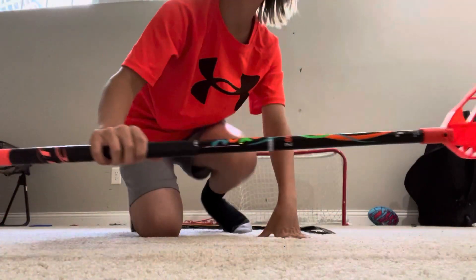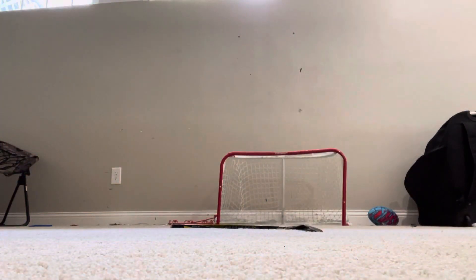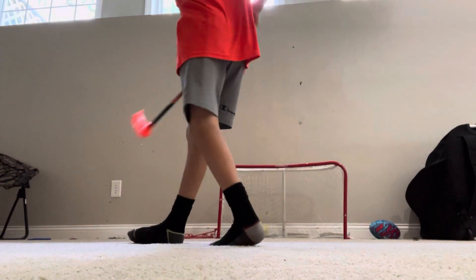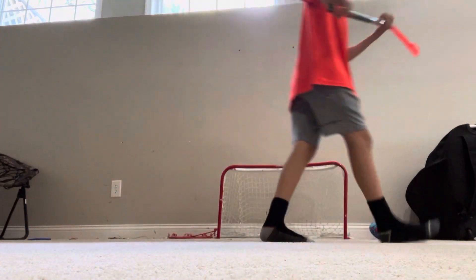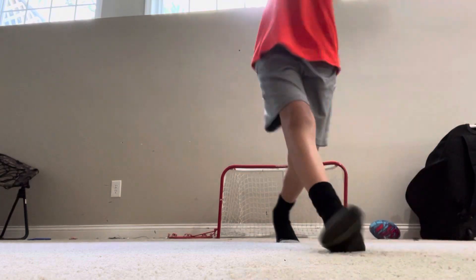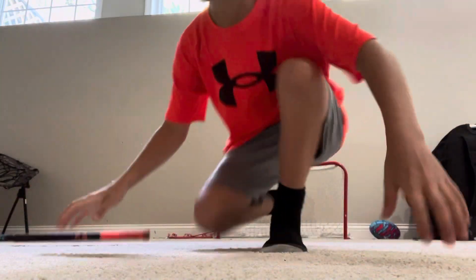Okay, I'm gonna switch to this stick right here, it's a floorball stick. Did you guys hear that? I hope it was cracked. Bye.